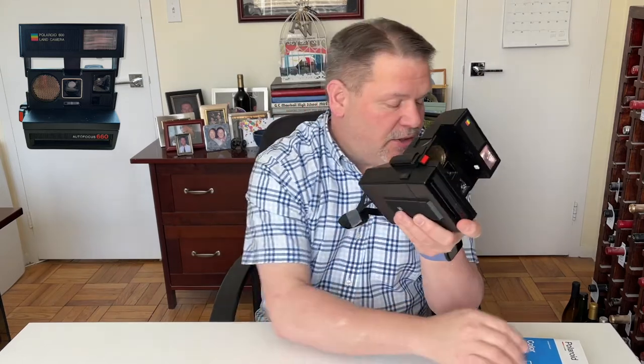When the picture comes out of the camera, don't shake it. You know how they used to say 'shake it like a Polaroid picture'? These days you do not shake the pictures. As soon as they come out, you want to turn them upside down and let them develop. It wouldn't be a bad idea to put the dark slide over top of it or put it back in the box the film came in.